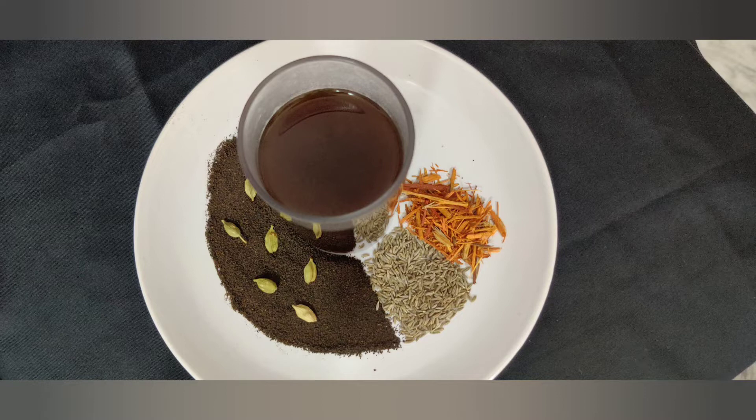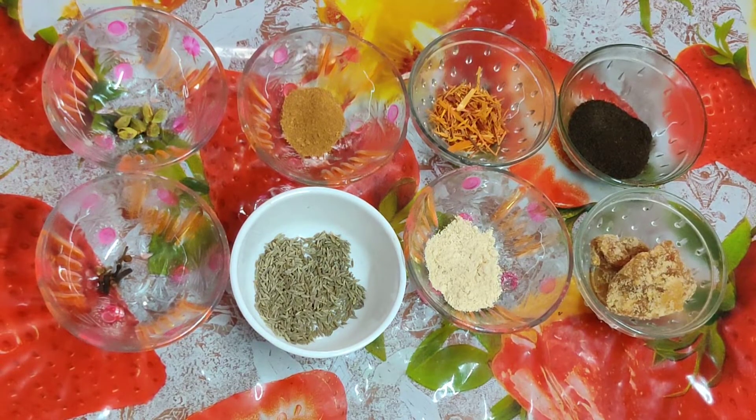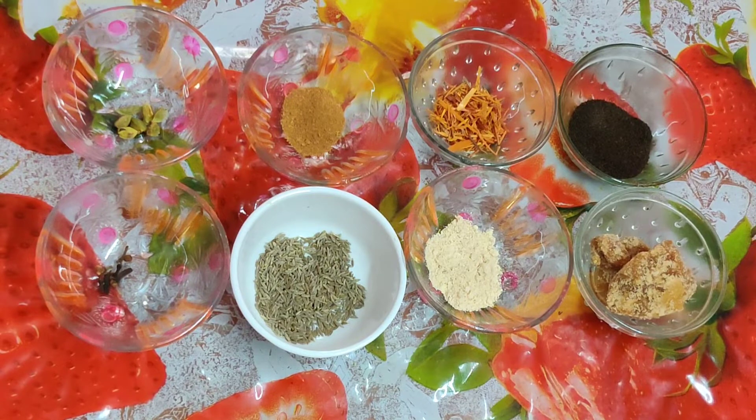Let's take a look at the masala. As you can see, let's take a look at the same color as you can see. 1 tablespoon of rice, 1 teaspoon of rice, 1 teaspoon of tea.